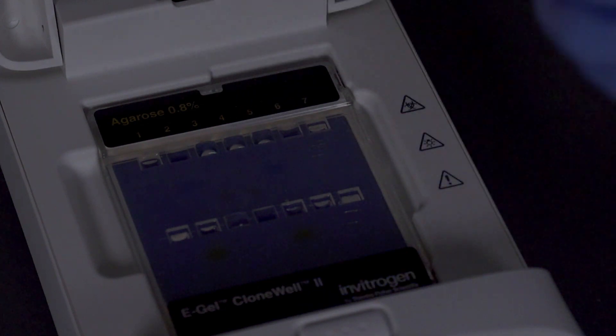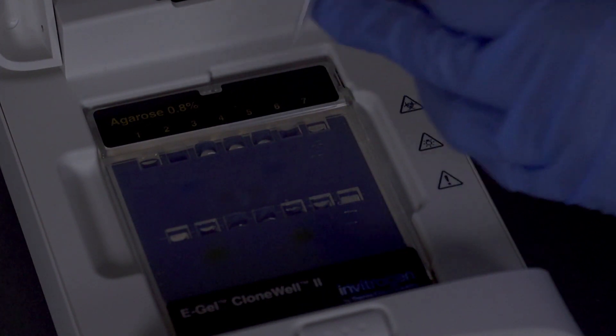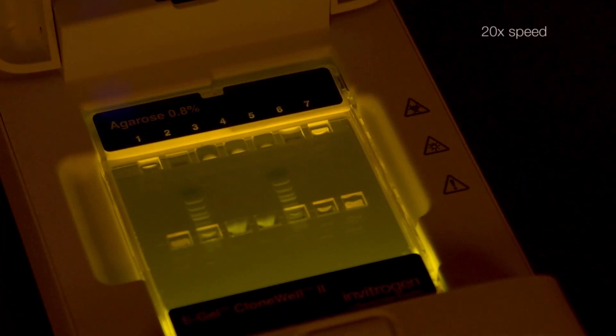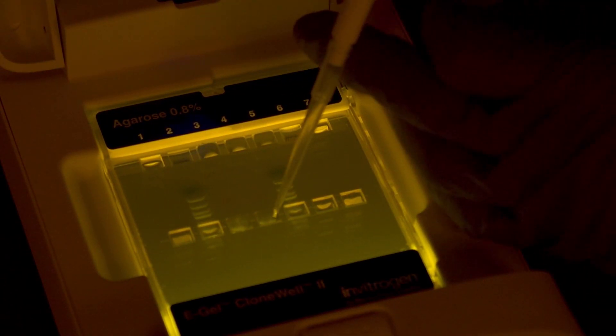Add 40 microliters of water to the recovery wells. Resume the run and carefully observe as the band of interest enters the recovery well. Stop the gel and recover the sample with a pipette.